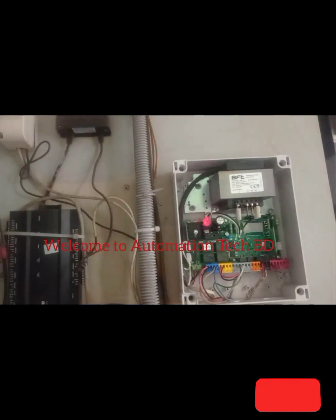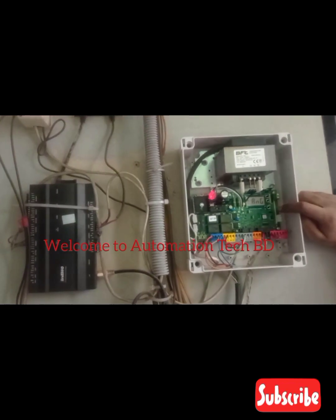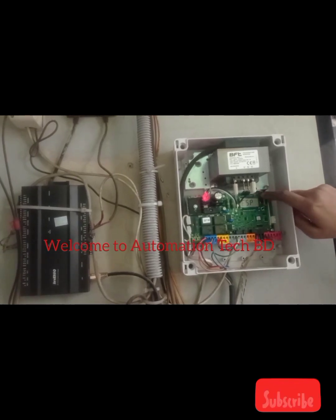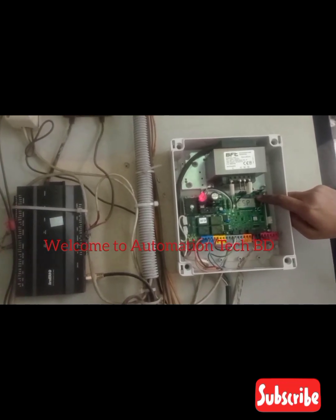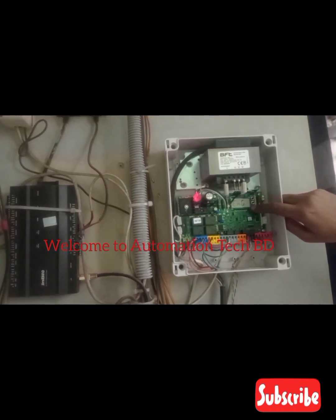Now power on, now programming. Language: English, Spanish, Germany. I select English.